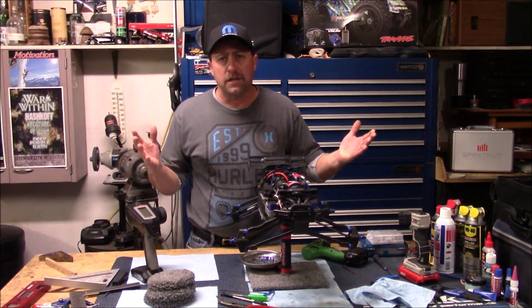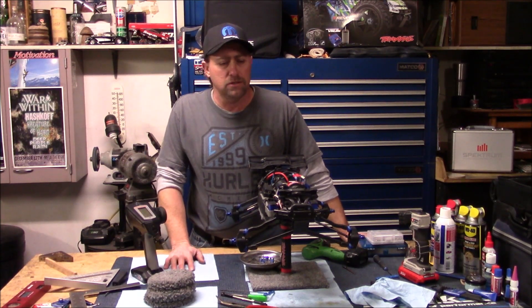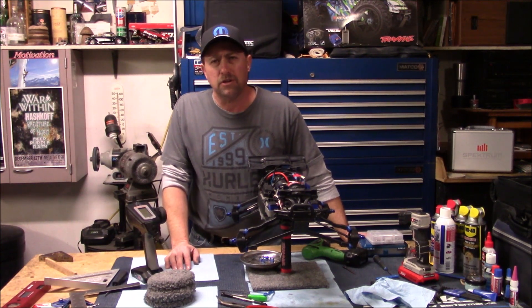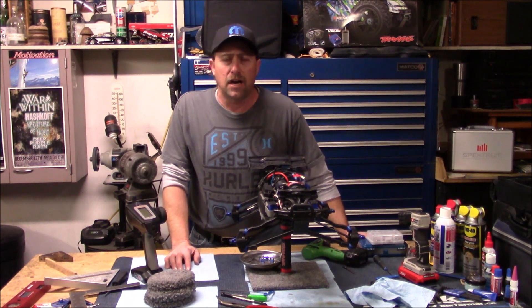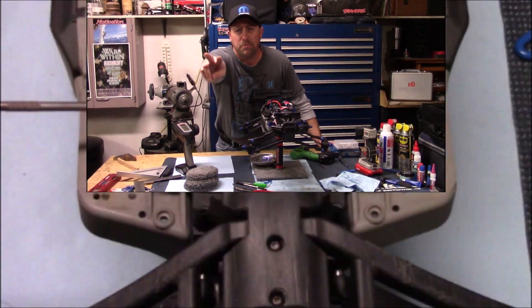All right guys, I'm out of time. If you guys have any questions about this, please let me know — I will get back with you. It might take me a little while, but I promise I'll get back. Please like, comment, and subscribe. I'm Travis, this is UpgradedRC. Peace out.